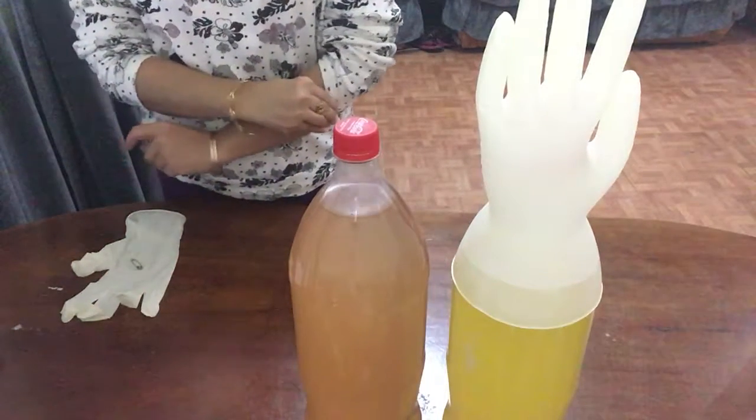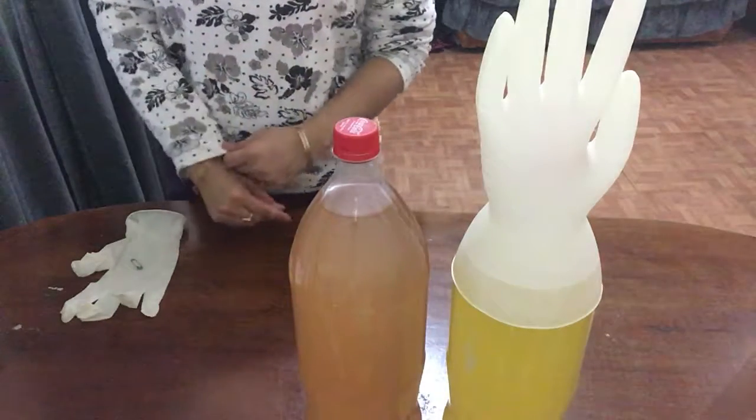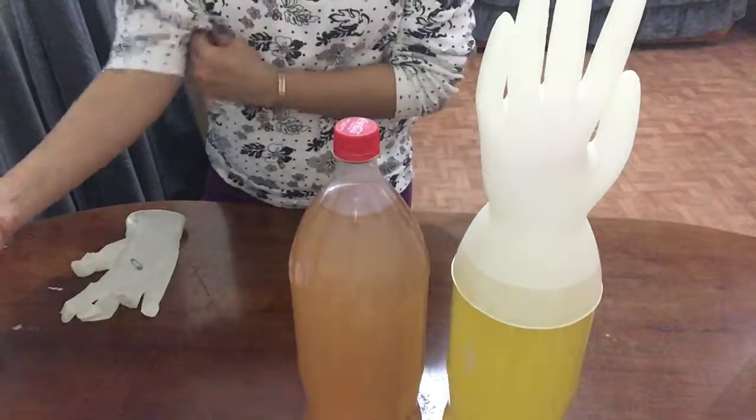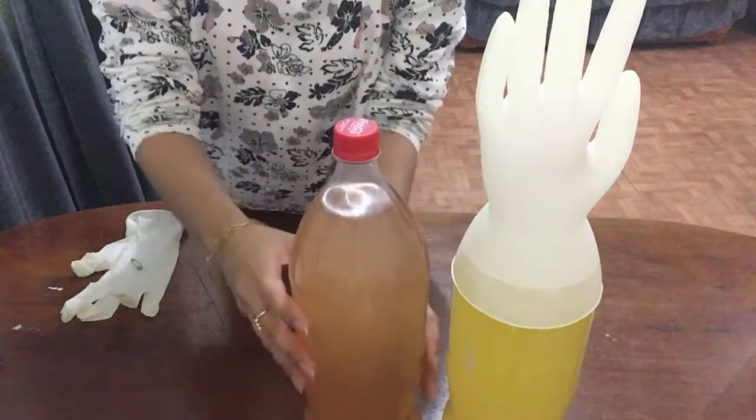Hi guys, today I'm going to show you one of the easiest ways or techniques to prevent your bottle from bursting, especially when you use a soda bottle. Before I was planning to make a pineapple cleaning vinegar, I used a soda bottle.